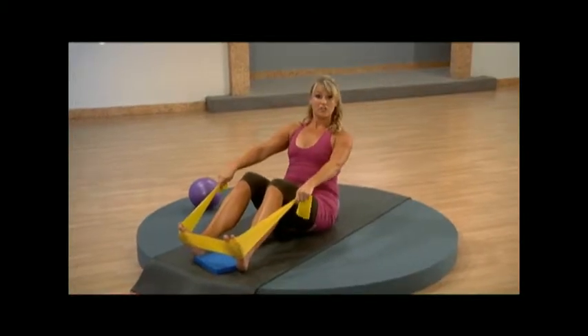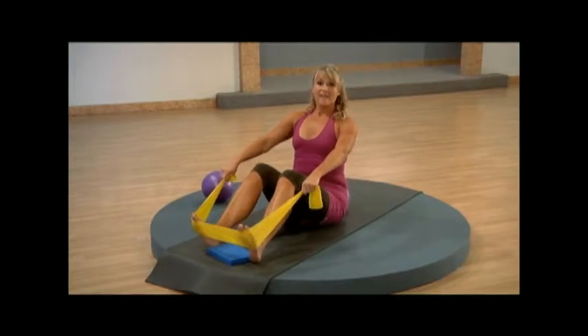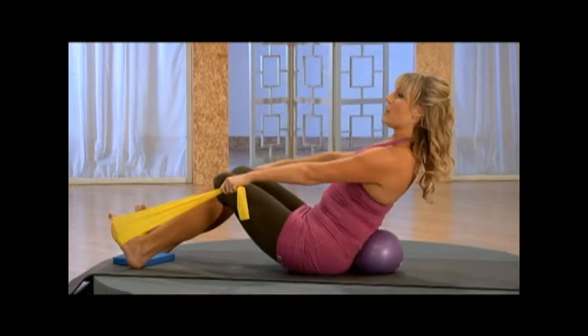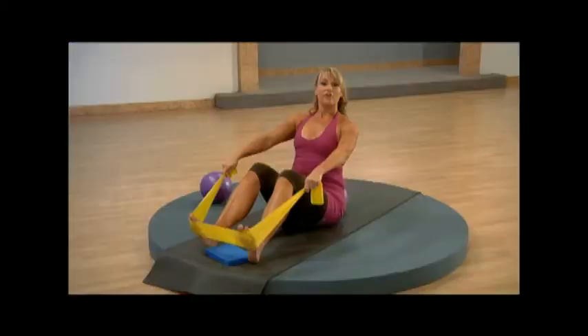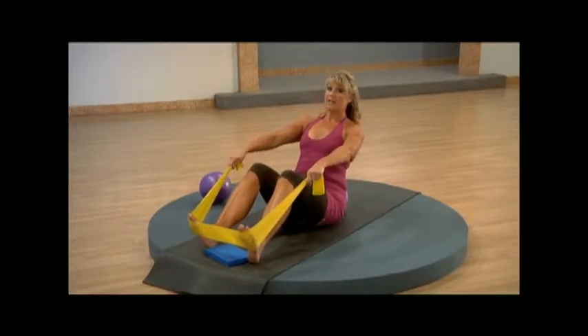Relax the shoulders down away from the ears. We're going into a hinge back position — this is optional. Lengthen from your waistline and instead of rounding back, you're going to hinge back. Now, if this does not feel comfortable for you, just stay in this upright position. So from here, go ahead, hinge back if you'd like.